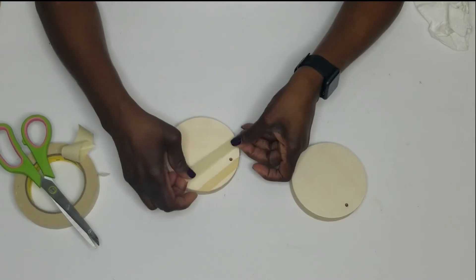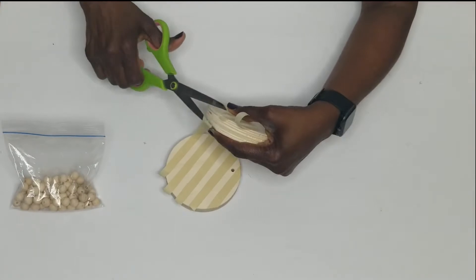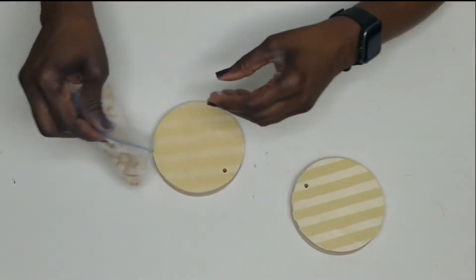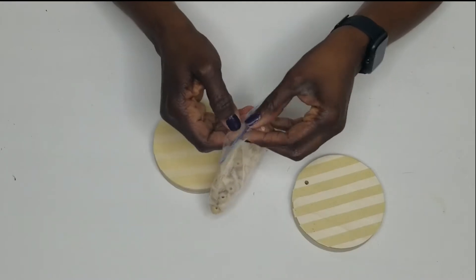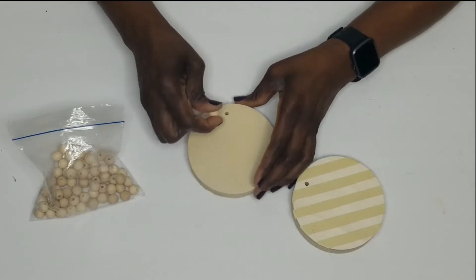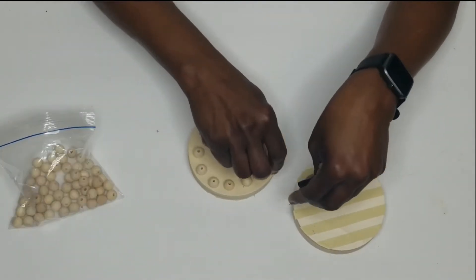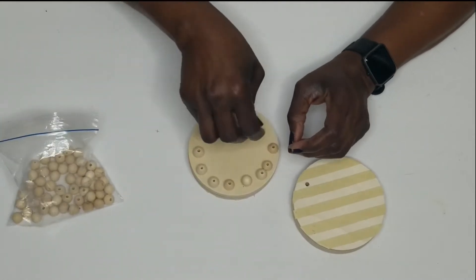I trimmed off the excess tape from around the edges. I then took some wooden beads and glued those on the bottom of the plaque, placing them evenly. I did that for both pieces.